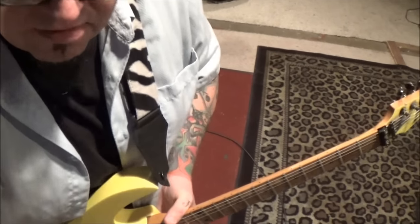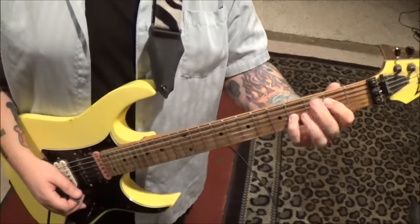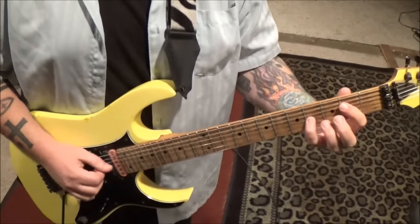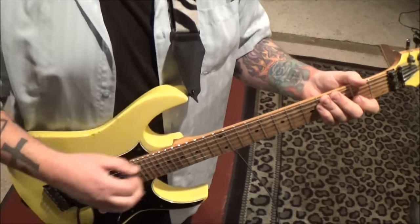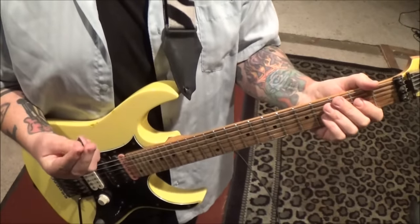Starting with 2D, 4G - you want to keep it kind of staccato. It almost sounds like he's doing a finger pluck, which you might, but we'll go ahead and use a pick. 2D, 4G - you can use fingers but it's a little more difficult.